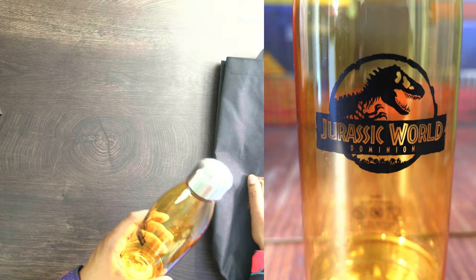A little tote bag, housing the Jurassic World Dominion logo. Looks like there's some stuff in here too, so let's open this thing up and see what's inside. First off, we have a water bottle. It's like a transparent bottle — almost looks like the same color of the orange that's housed in the logo. Really cool stuff.